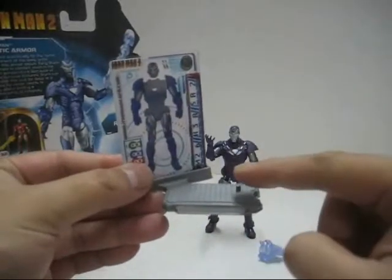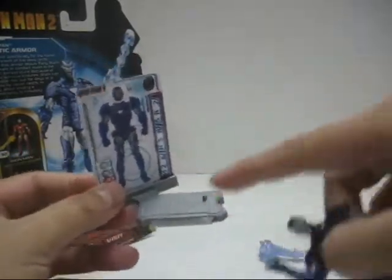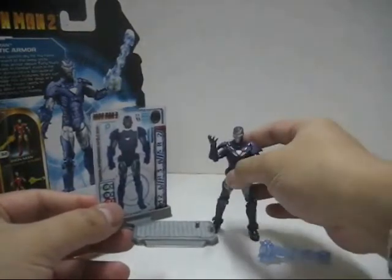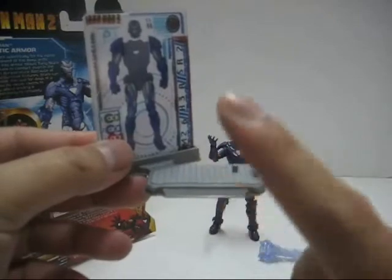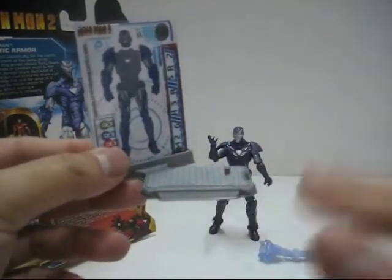Next we have the base stand. You'll notice there's a peg for the figure to stand on — only one singular peg — and on the bottom of the figure's feet there are 2 holes. There's also a nameplate on the base stand, but Hasbro is not utilizing it. Not sure why they designed it in the first place.